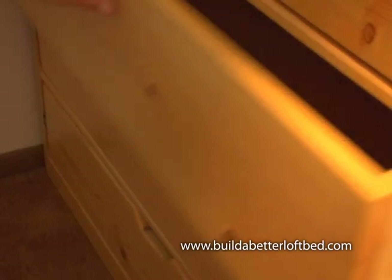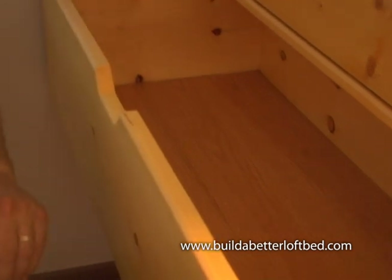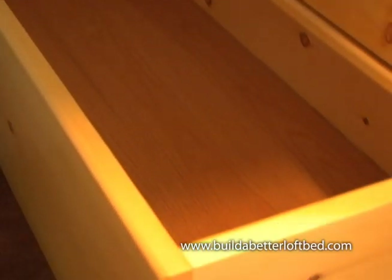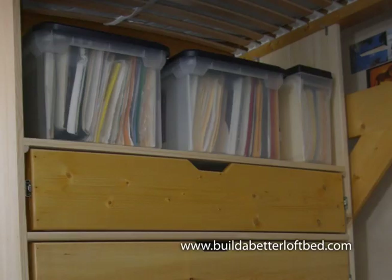Or look at this built-in bureau. It holds a lot of folded clothes and linens. If you build it with the open shelves, it can hold large containers or filing tubs. This can help you tame your personal paper blizzard.